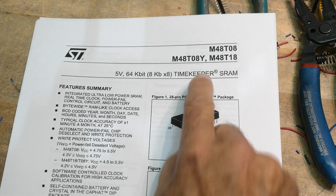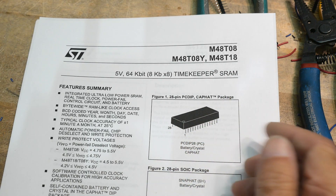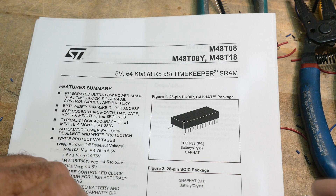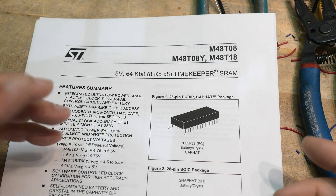Chip of the day. We have an M48T18 — we have the 1.8 version. And this is a really weird part. If you're used to old computers and sometimes even test equipment, you'll see a battery-backed up RAM inside of a part.